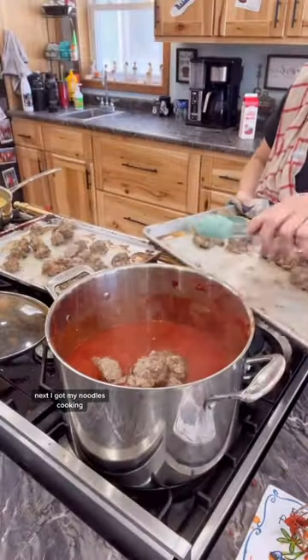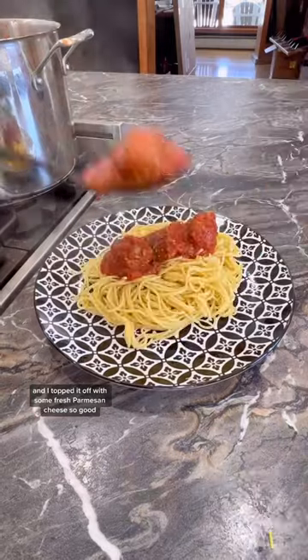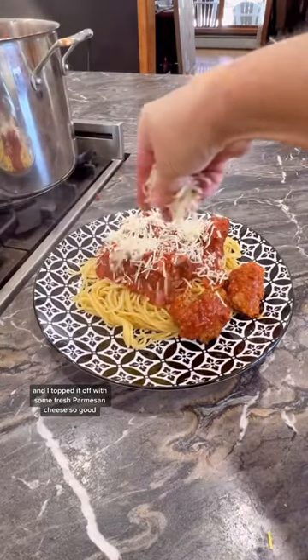Next, I got my noodles cooking, put my meatballs into my sauce, and put it all together and topped it off with some fresh parmesan cheese. So good!